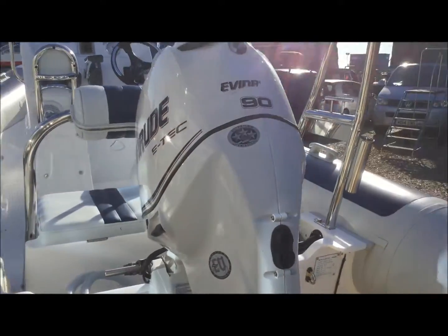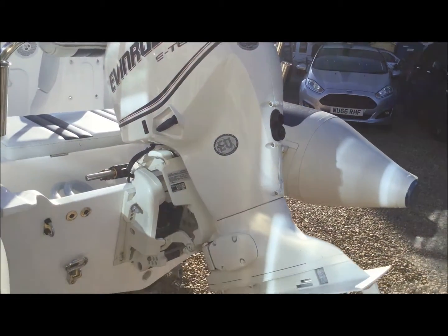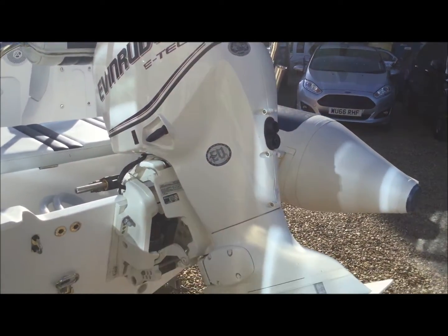The engine fitted to the boat is an Evinrude E-TEC 90 three-cylinder engine. Very, very light. Lots of power.